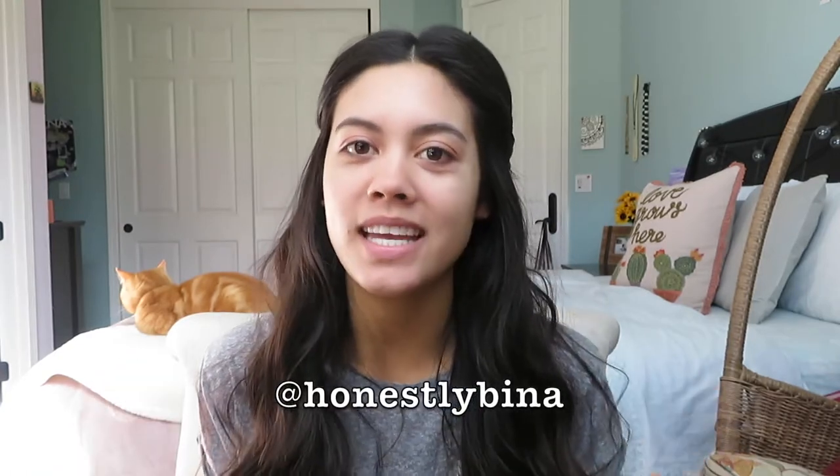Hey, what's up everybody, welcome back to my YouTube channel. My name is Sabrina Monique. If you are new, my channel is all about beauty — makeup, hair, skin, we do it all in a way that makes us feel beautiful and have fun. For today's video we're going to be doing a little natural glam, something pretty neutral. Please subscribe, and if you want more of me I'm also on IG at honestly Bina, under Sabrina Monique.